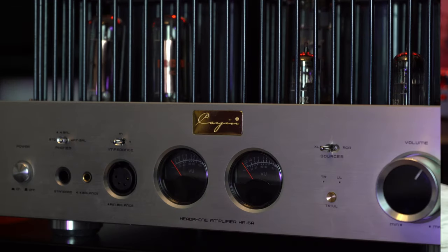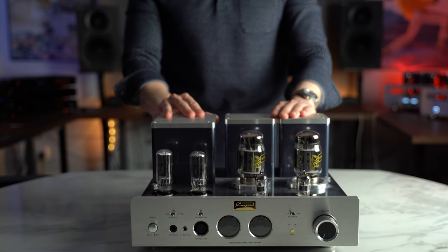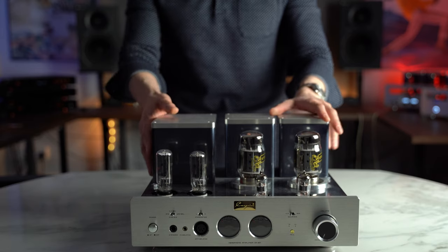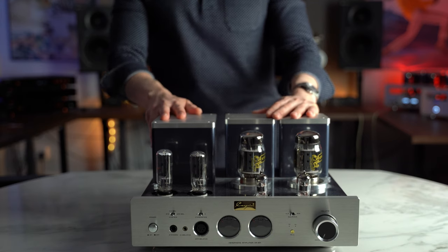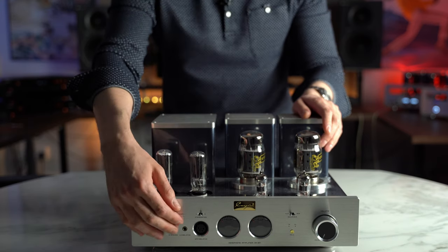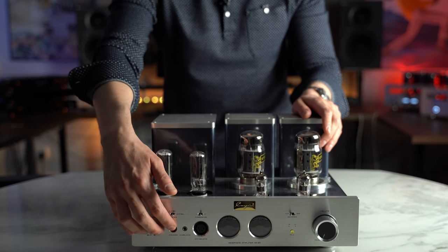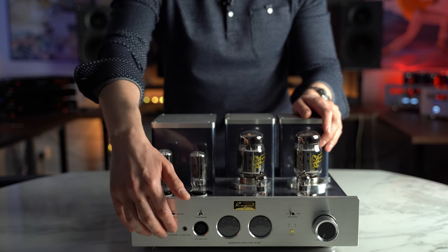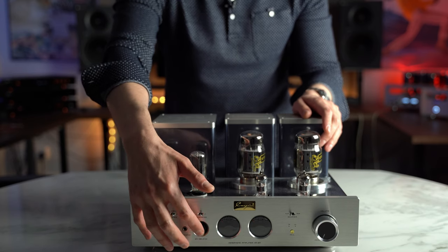The Cayenne HA6A is a very substantial, very solidly built tube amplifier. It's 19.5 kilograms, but its contours and tolerances are very tight. This thing could even be dropped without any problems, obviously bar the glass tubes. Let's take a quick tour. At the front we have the power switch on your left, then a 6.3 jack, a 4.4 XLR, and a 4-pin XLR.